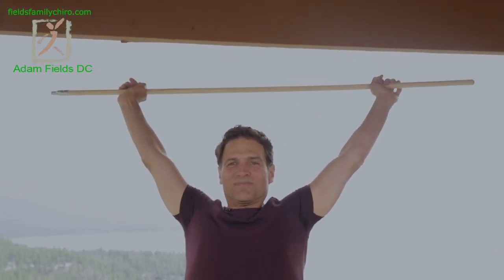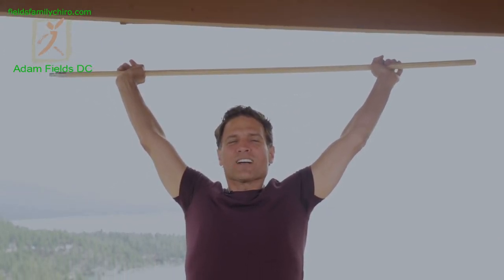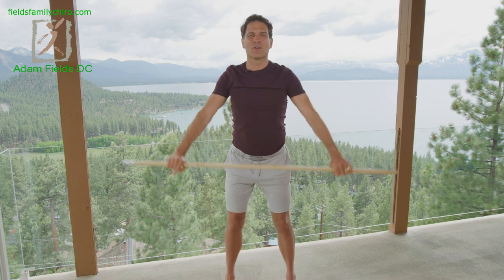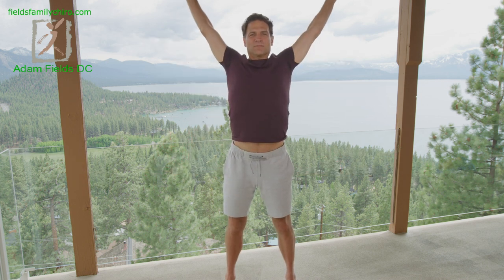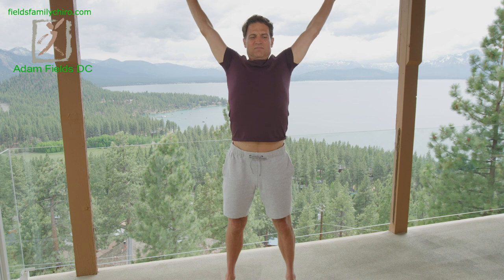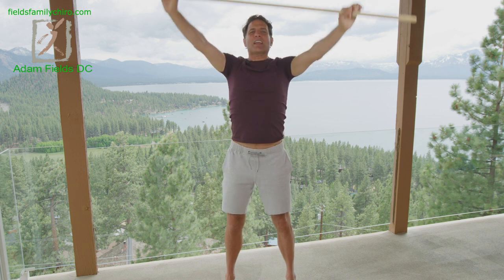Loving it. Good morning, people. Open it up — opening up those intercostals. Breathing out. You're like a fire-breathing dragon. Breathe it in and breathe out fire. Breathing it in and breathing it out.